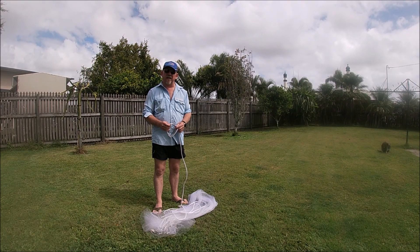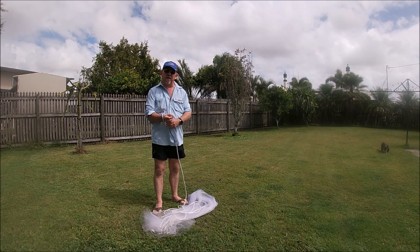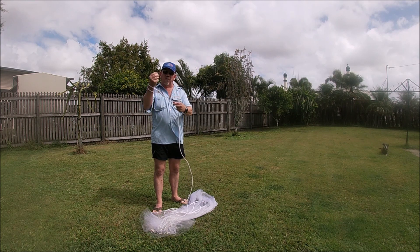There are a couple of different ways of throwing the cast net. This time I'm going to do variation one. First thing you do: grab your rope, make a loop, hook it over your wrist.